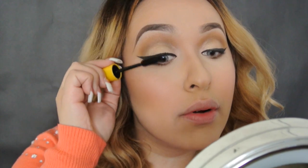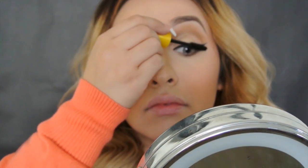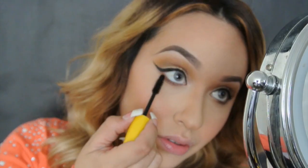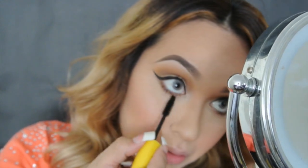Now we're just gonna put mascara and curl our lashes because the false lashes are about to come on. Ahora estoy aplicando máscara de pestañas, sí son pestañadoras, y enchinándolas para aplicar las postizas.